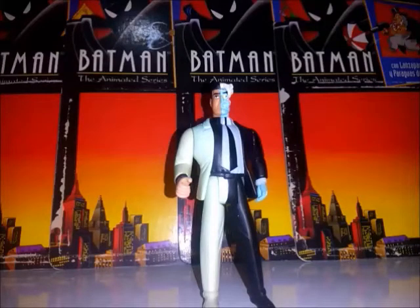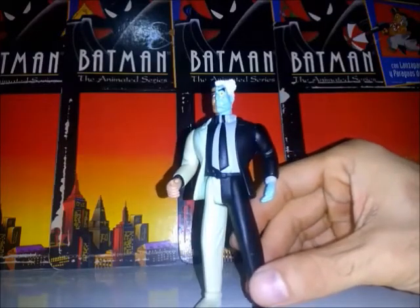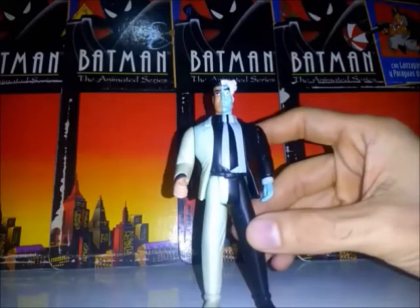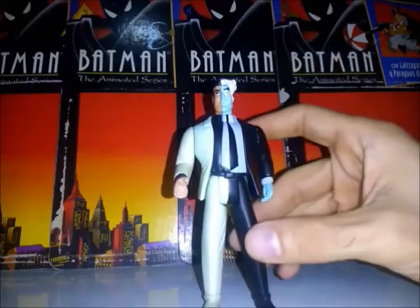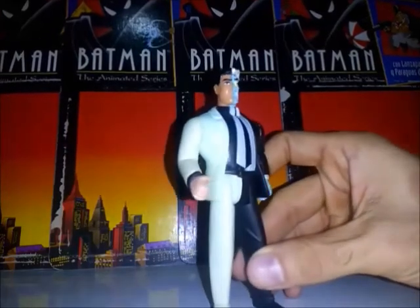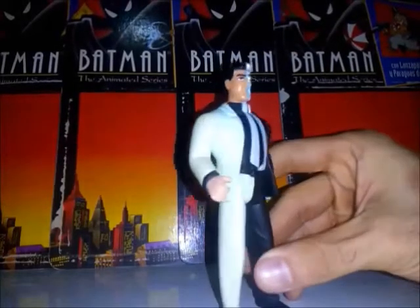En el rostro, también el trabajo les quedó bastante bien. Lo que son la cara, el cabello, el ojo, las cejas. Se ven muy bien aquí los dientes blancos. Les quedó bastante bien el acabado de pintura de la figura.